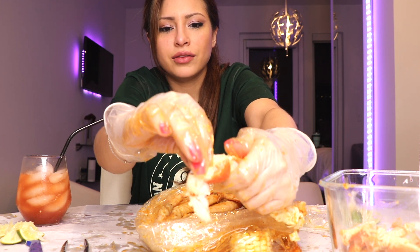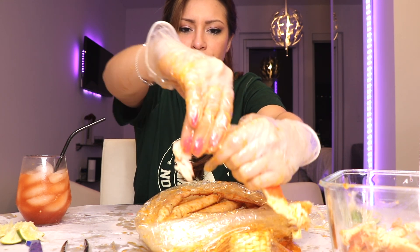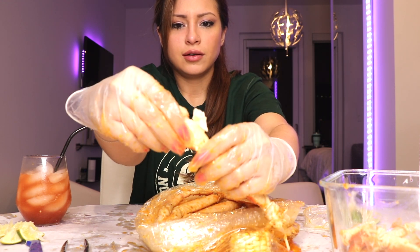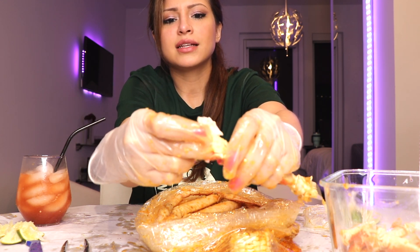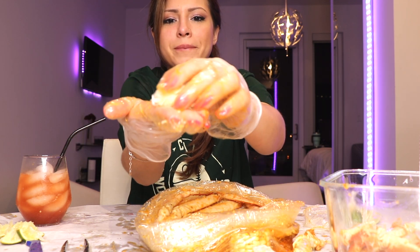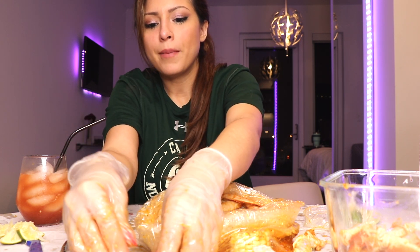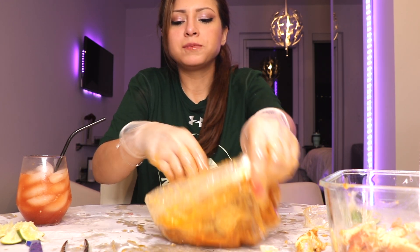Oh my God, how did that go that far? It's literally on the other side of my kitchen. So you see all the meat here and you can just pull that bad boy out. A lot of times I feel like unless they saw it, sometimes they crack it open halfway for you. But look at all that meat. I'm dropping it, but you gather that bad boy up, dip it in the sauce. Delicious.